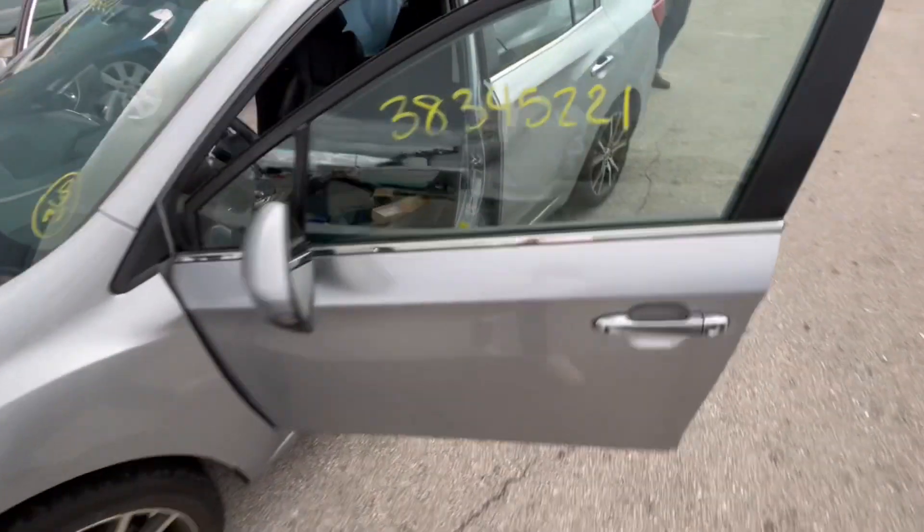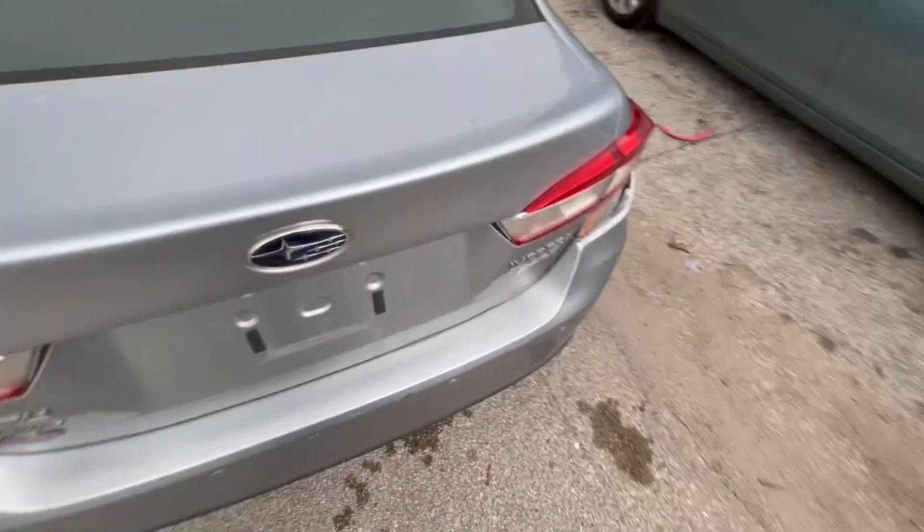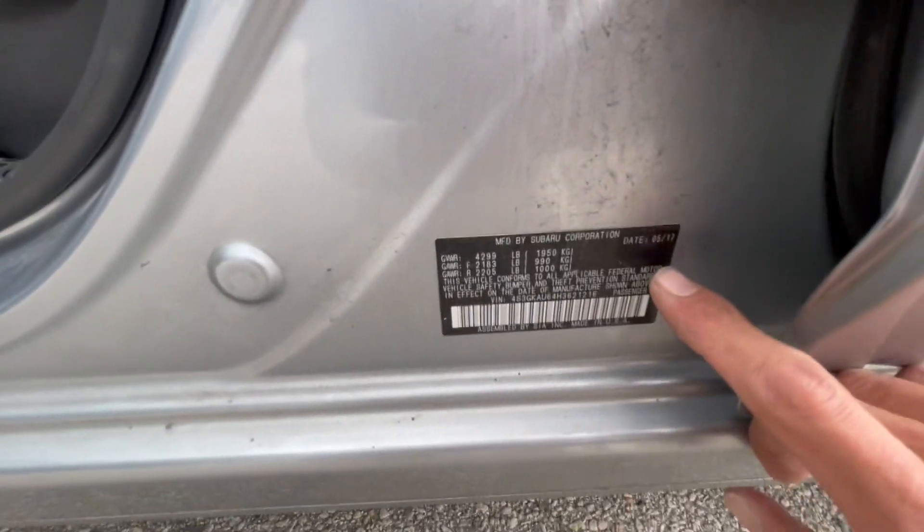Hello you guys, so today we're going to do a 2017 Subaru Impreza all key lost.